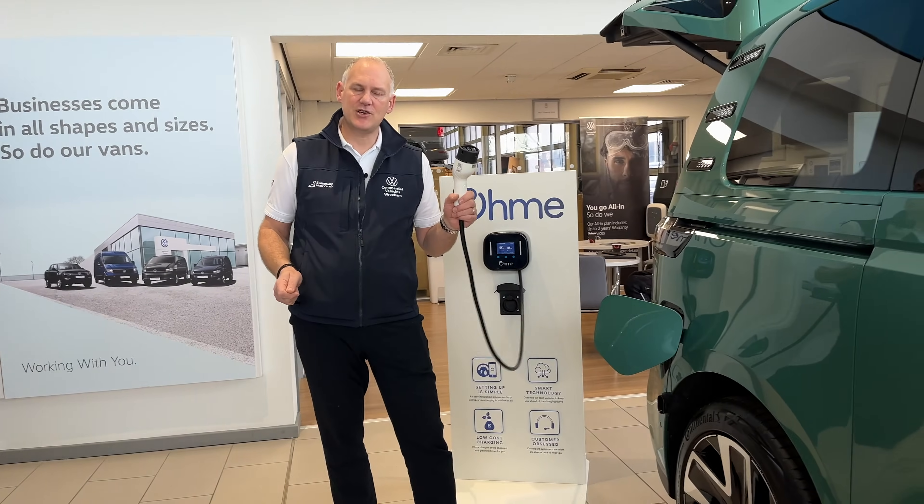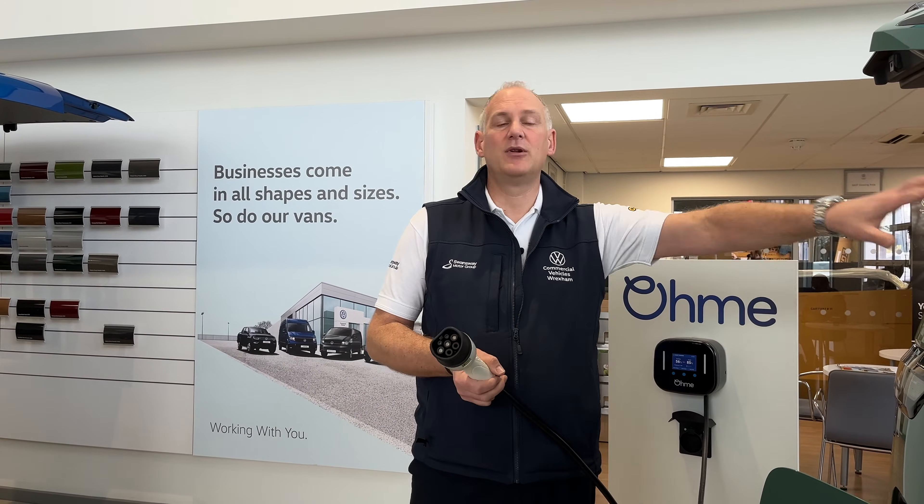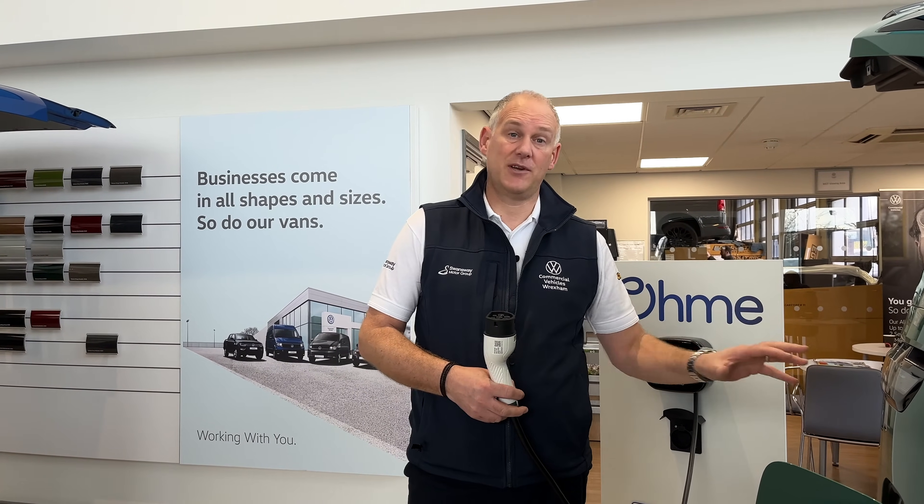If you've got other things in your house running at the same time, the available power will be reduced — it'll load-balance so you're not left without power elsewhere. That's one of the reasons why you pretty much charge overnight, because not a lot else is happening then. You'll also sometimes see 22 kilowatts quoted on an AC charger — that's because it's connected to a three-phase supply. For example, here at the dealership we have a three-phase supply, so our AC chargers are three-phase. I tend to get about 10 kilowatts going into the vehicle when I use those.